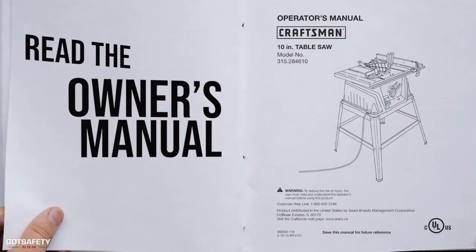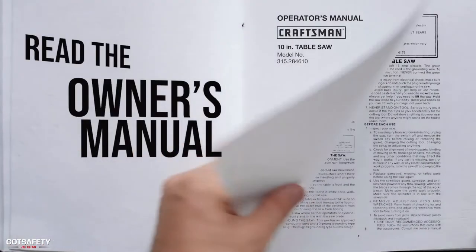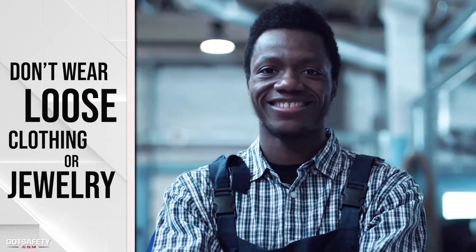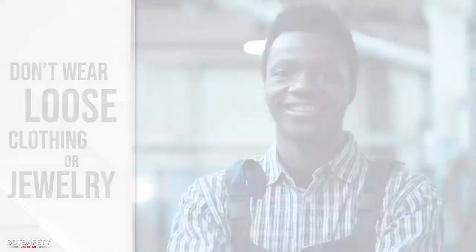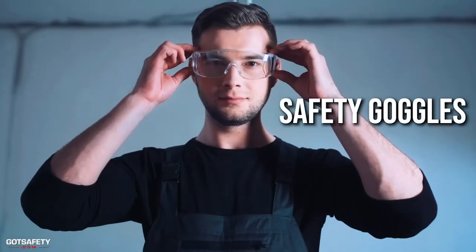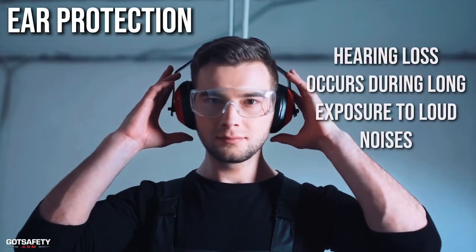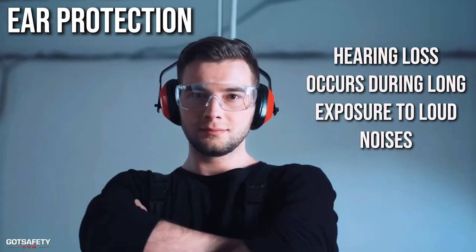Read the owner's manual, as each table saw could operate a little differently. Don't wear loose clothing or jewelry as they could get caught in the table saw or the material. Always wear safety goggles to protect your eyes from wood chips or metal shards. Consider wearing ear protection as well, since hearing loss occurs during long exposure to loud noises.